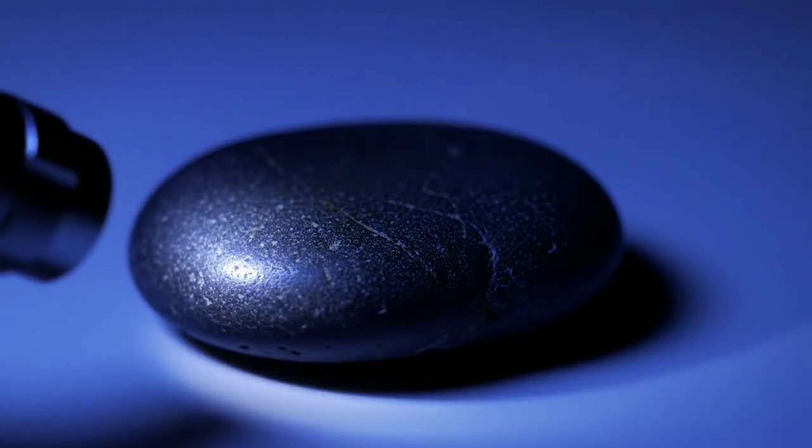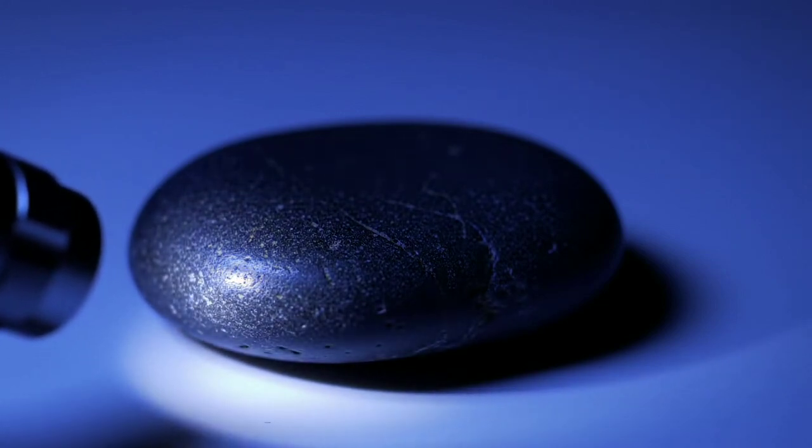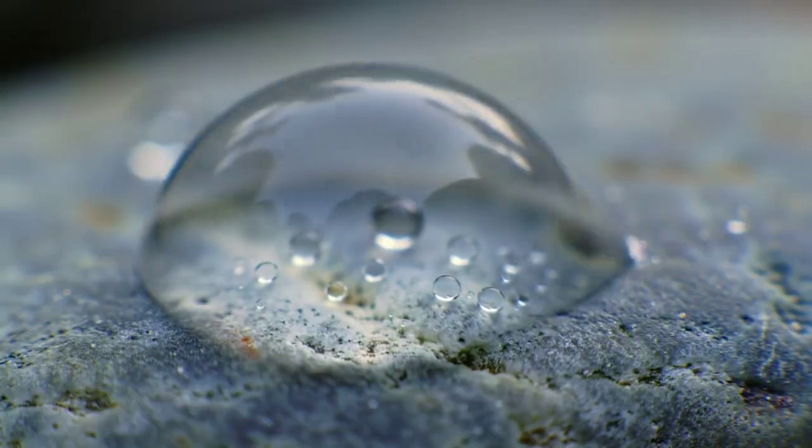Turn off the lights and grab a UV flashlight. Shine it on the stone. While not all diamonds fluoresce, black diamonds generally show very little reaction to UV. Still, a faint blue glow under shortwave light is possible.